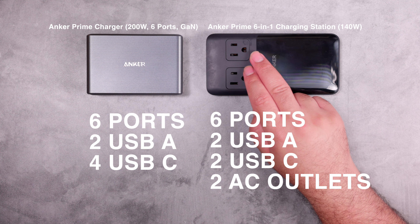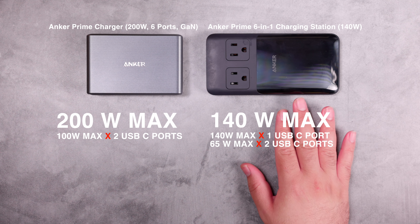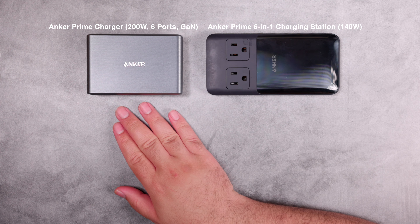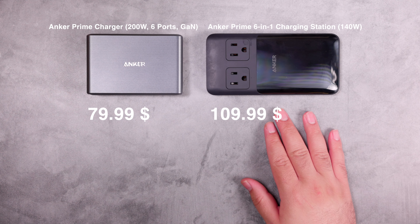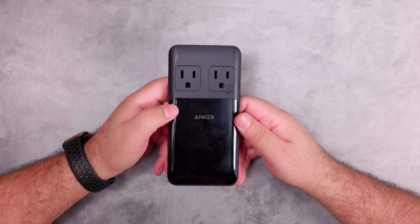Comparing the two devices: the new 200W model has two USB-A and four USB-C ports; the 140W model has two USB-A, two USB-C, and two AC outlets. The 200W device provides 200W total and up to 100W for two USB-C ports simultaneously. The 140W model provides 140W total but up to 140W if only one USB-C port is used. The new device has no smart display, while the 140W model does. The new charger is $79.99 — purchased at a 24% discount on Prime Day — versus $109.99 for the 140W model.